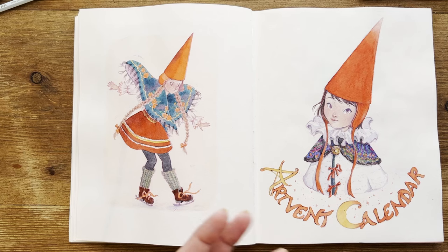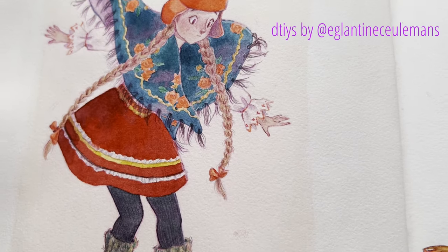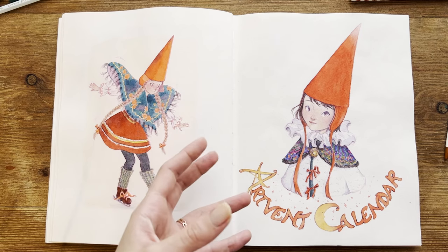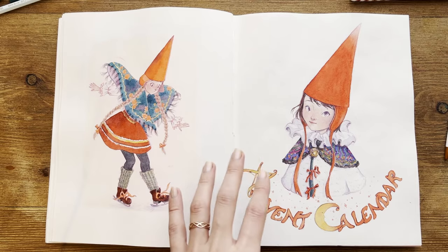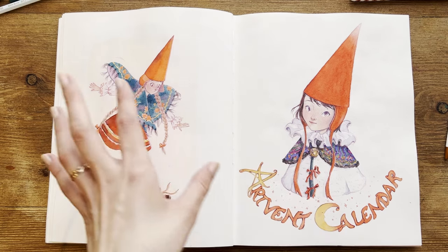Here we are at the end of November, and I wanted to draw something for Christmas already. There's a Draw This In Your Style where I put some Christmas clothes on the character. This is also the cover for my Advent Calendar — a sort of challenge I created for the whole of December. I really like the pointy hat on both characters.